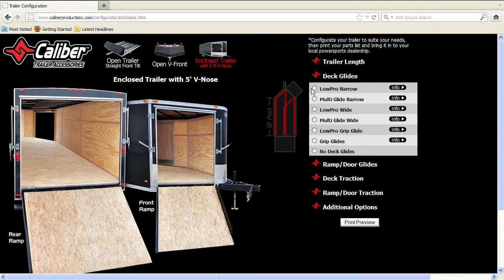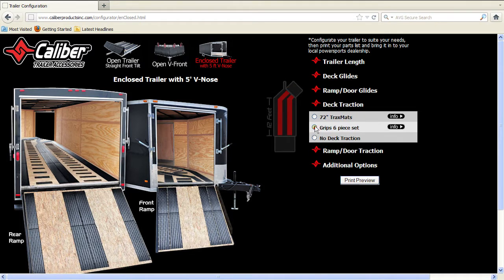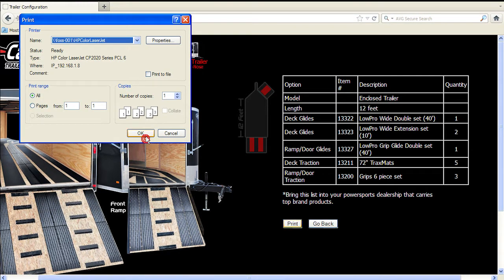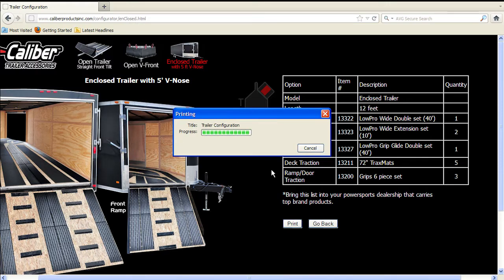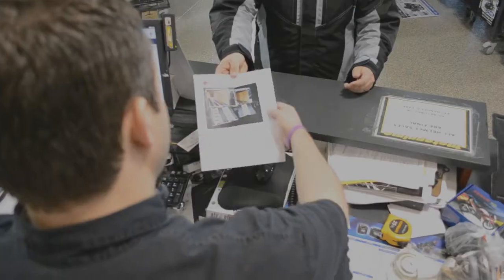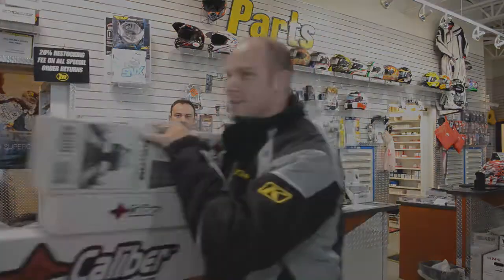You get an instant visual of how your trailer will look after it has been outfitted. In the background, the program is doing the math based on your trailer length, product size, and packaging to ensure you get the right amount of product the first time. Click the print preview, then the print tab. Now that you have all your product numbers and quantities, simply use your list to order your product from virtually any motorsport dealership nationwide or any of our many trusted online motorsport retailers.